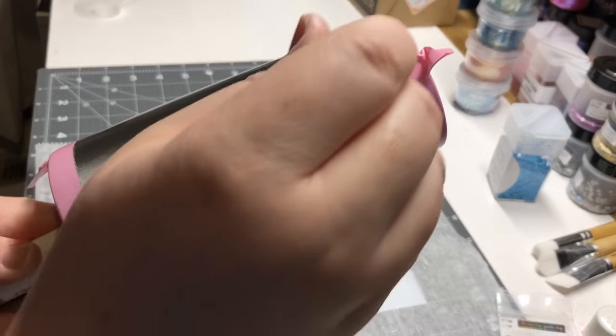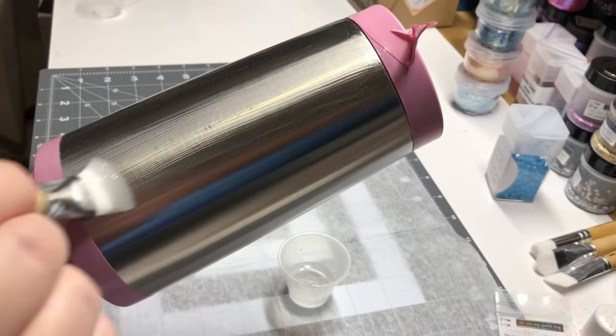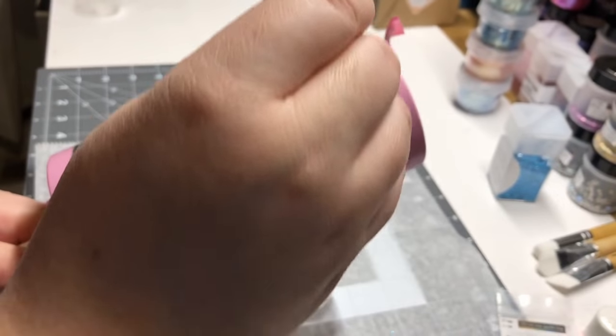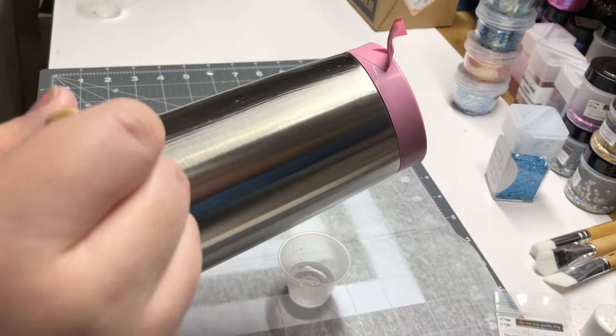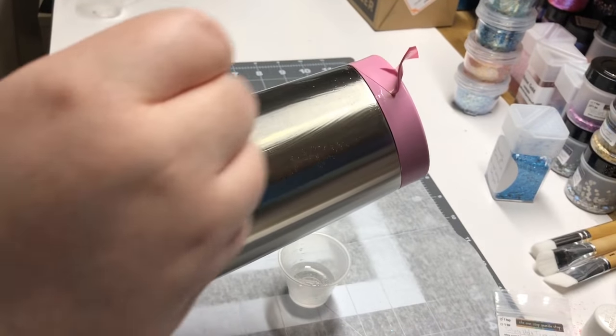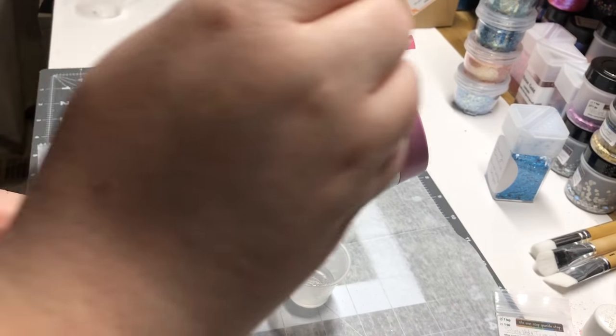Make sure that your epoxy goes all the way to your tape on both ends, and that there aren't any parts that get thin or are missing around your tape. You want full coverage when you apply your glitter onto the epoxy.